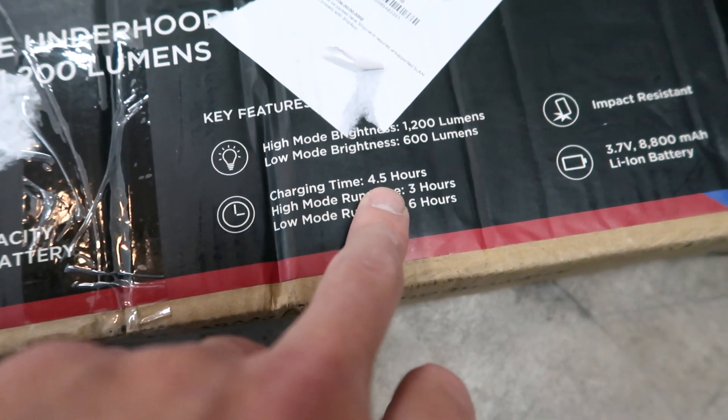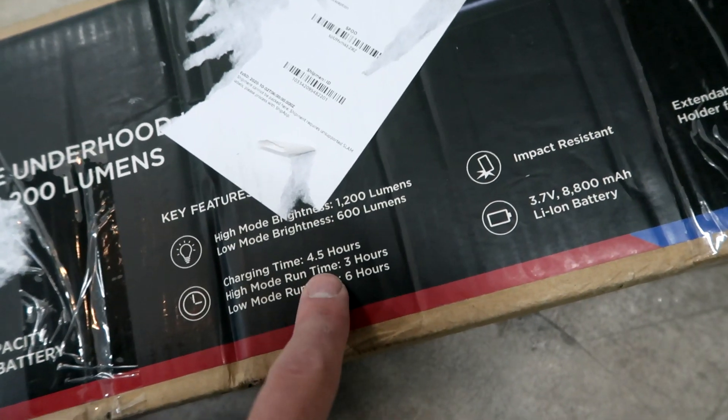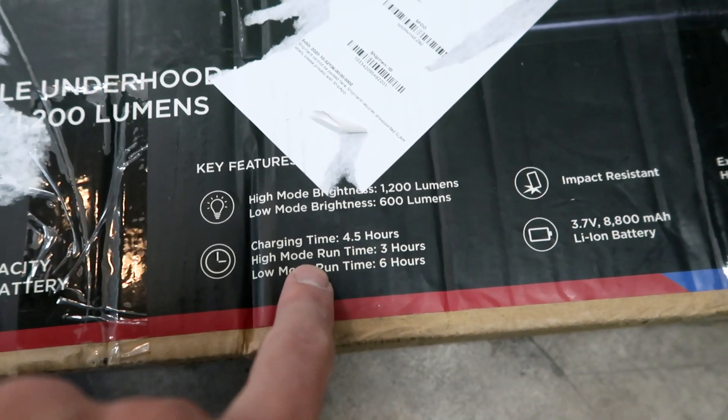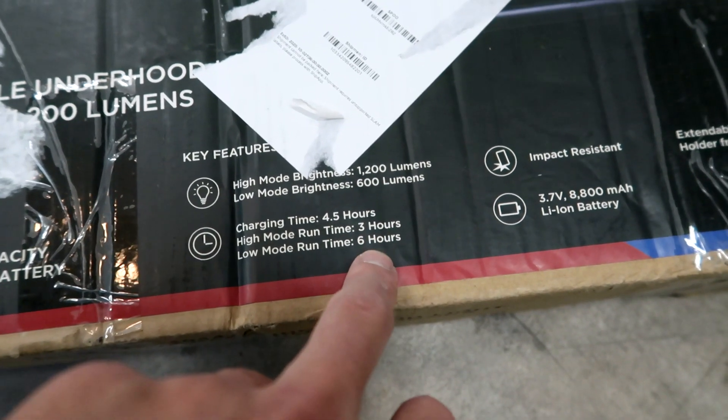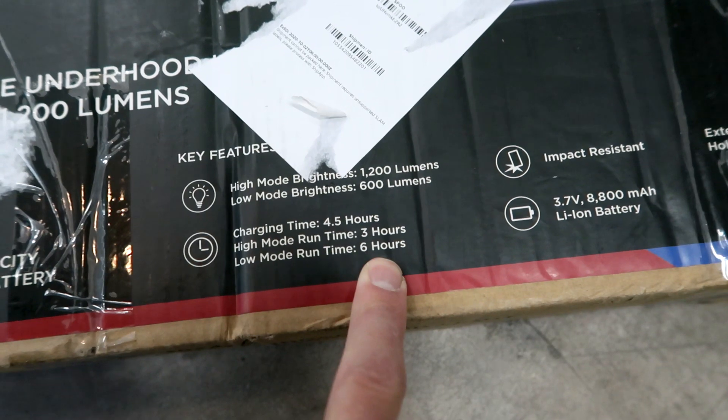Charging time takes about four and a half hours, which to me seems ridiculous in this day and age. However, you charge it up overnight and you'll be good to go the next day. Run time at high mode is three hours and run time at low mode is six hours — that's pretty good.